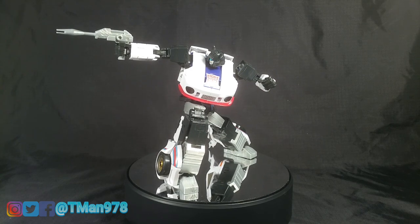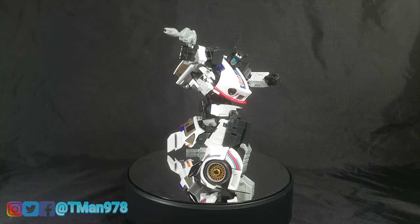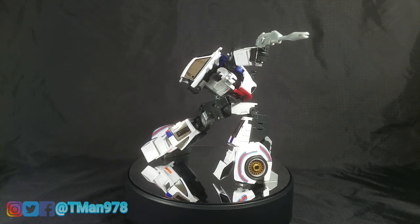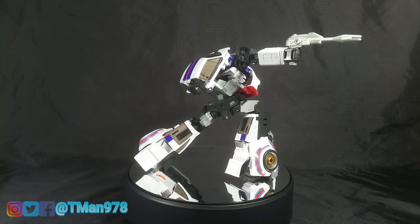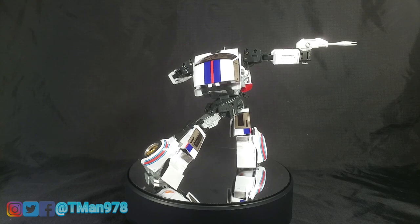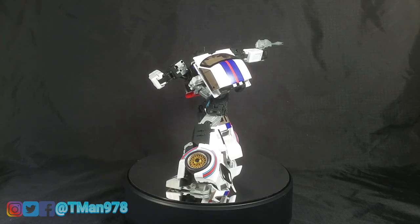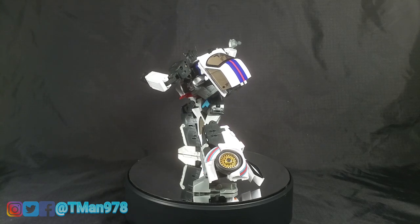All in all, I thoroughly enjoy this figure in both modes — it is truly a masterpiece for me. If you enjoyed this video, let me know in the comments, click the like button, subscribe, and click the notification bell so you can know when I upload more stuff. T-man 978, out of here — thank you for watching.